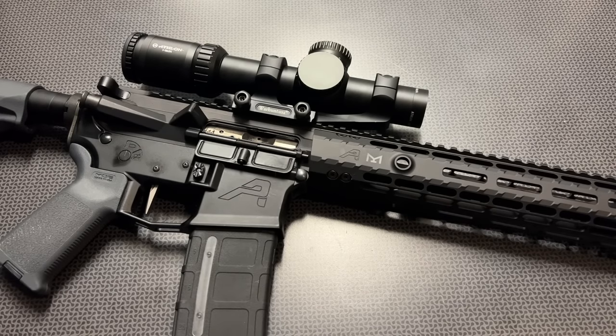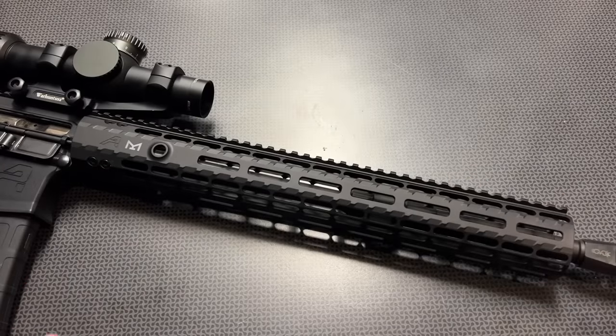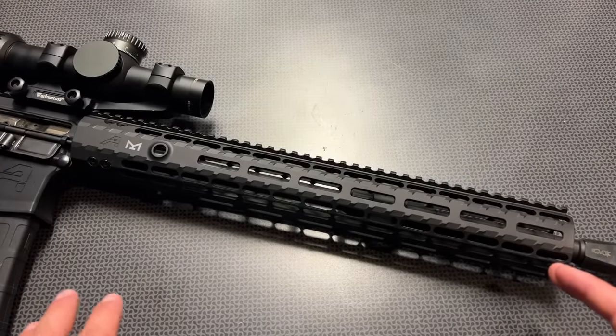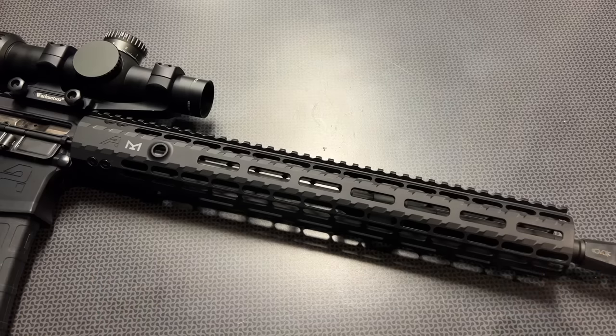What drew me to this upper assembly was not only the build quality and price point for a more premium upper from Aero Precision, but the rail system. The rail system on this guy is pretty darn slick. It comes with a standard muzzle brake — we swapped it out for one that came in a tack pack — and this one features a 16-inch barrel with a 15-inch M-LOK rail system.